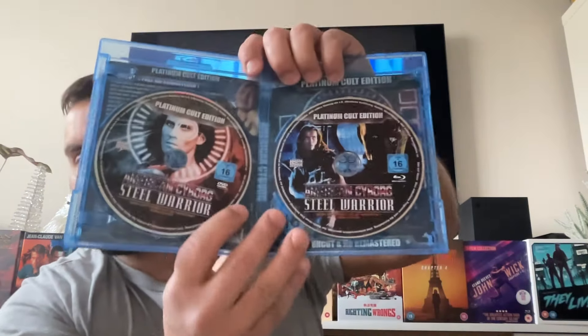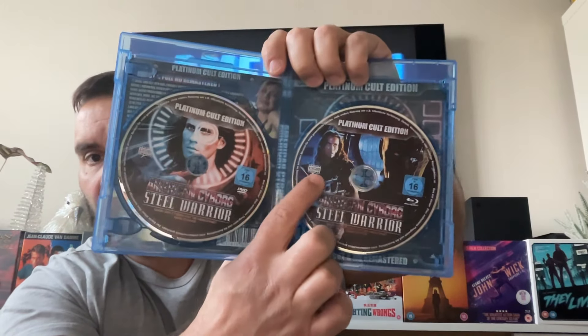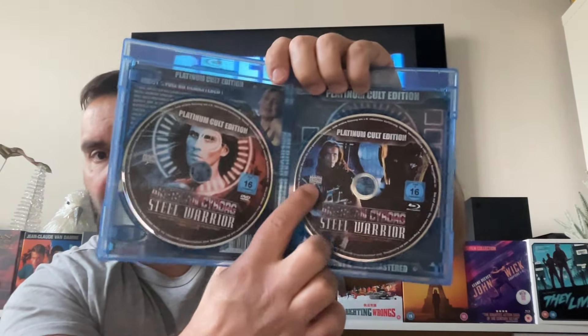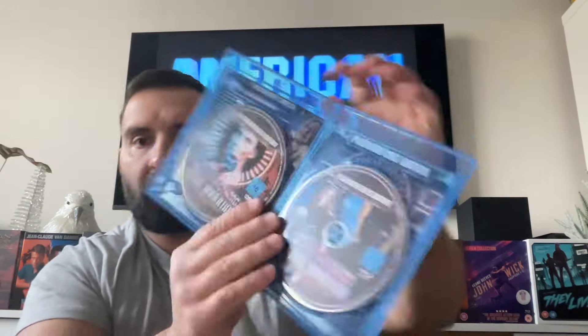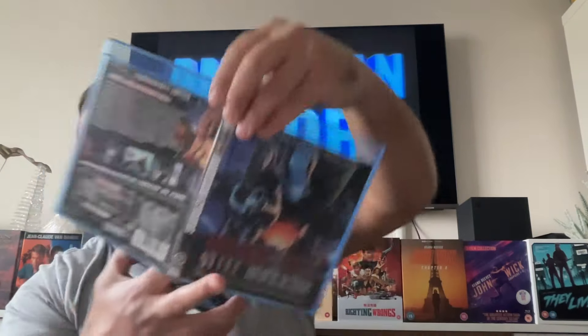As you can see here, you have the DVD and you have the Blu-ray, released by DDS DigiDreams in Germany. You also have reversible artwork — you can have the alternative one or the original one. This is an amazing release. Let me know if this one was one of your favorites growing up.